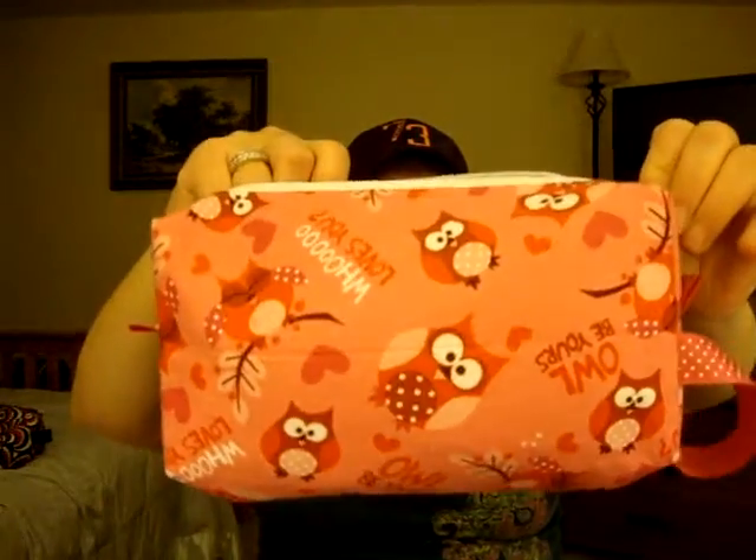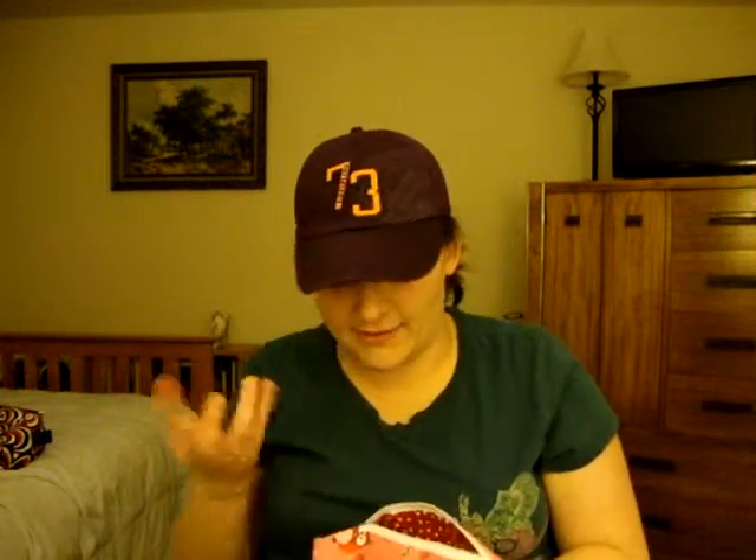Here's my new bag — this is my new Petaloop, it's the large one, and it's pink owls! I love it. Rowan loves it too — I let him play with this one since I don't have anything in it and he can't really hurt himself.